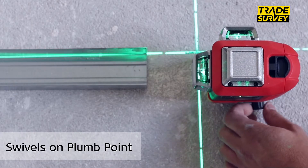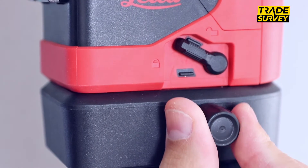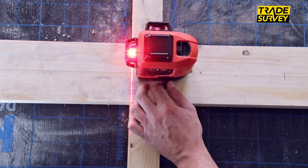The laser's vertical lines are easily adjusted once the plumb point, which is located outside the device, is set. Turn the device with the integrated fine adjustment knob around the plumb point.